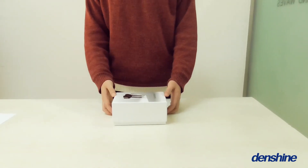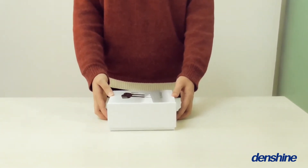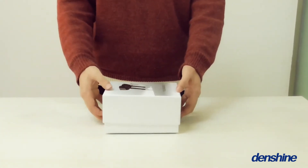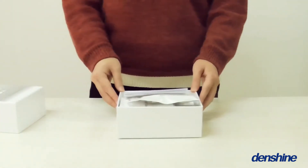Hi guys, long time no see. Welcome to Densha again. Today we got to introduce our supermodel product, LD Wireless Endo Motor. This time I will show you this from the next three weeks.